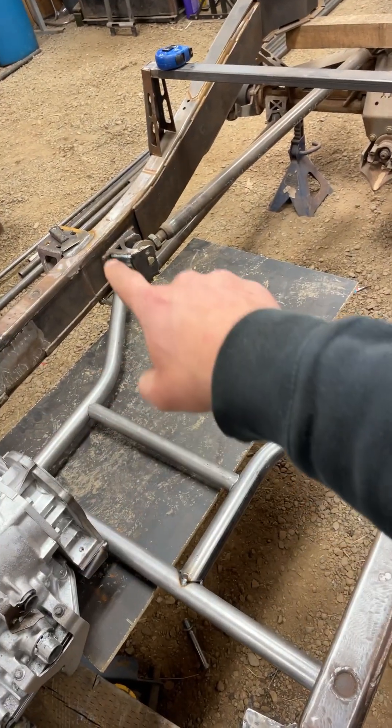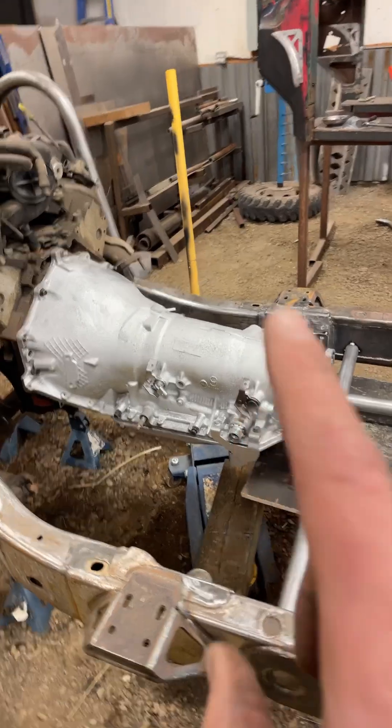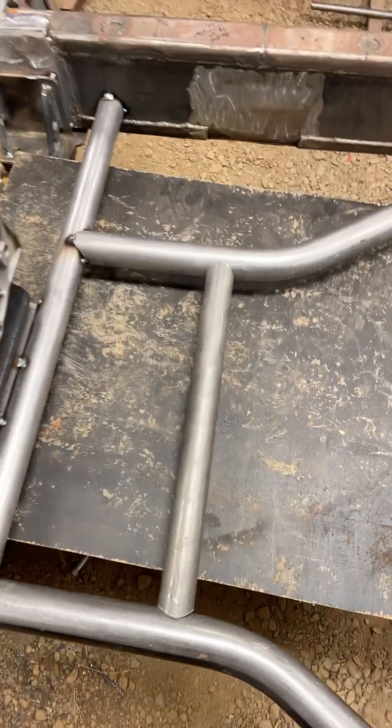These bent pieces are from an initial attempt at getting this 4L80E mounted. Once I got that in, I put in this little guy here — however, he's just hanging out, he's not tacked in yet.